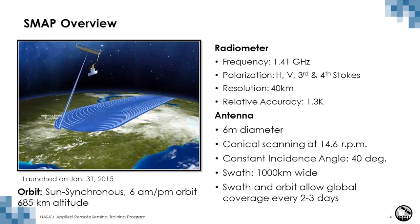The SMAP mission also had a radar sensor; however, that sensor ceased to function three months into the science phase of the mission. The reason microwave is used is because it is sensitive to soil moisture and also because it can image the surface of the earth regardless of daylight conditions or most weather conditions.